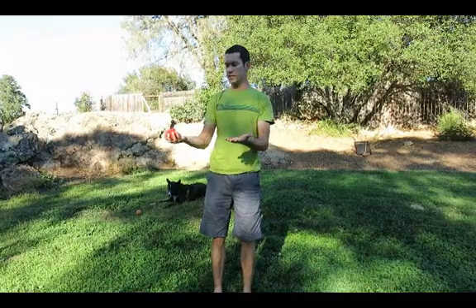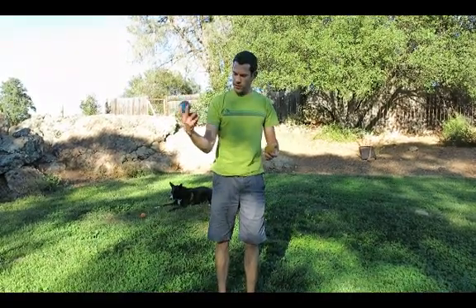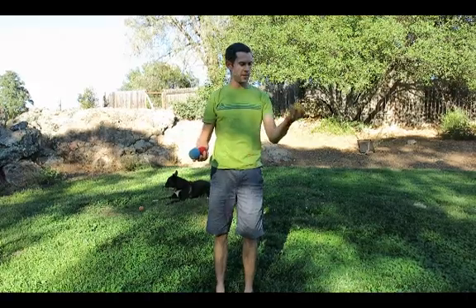That's when you're gonna start with three. I'm right-hand dominant, so I put two in my right hand and one in my left.